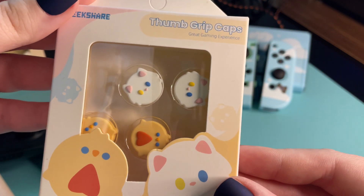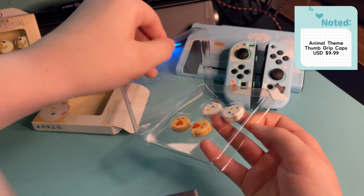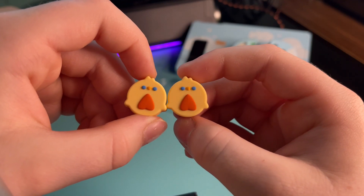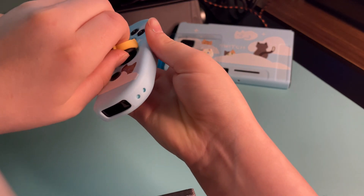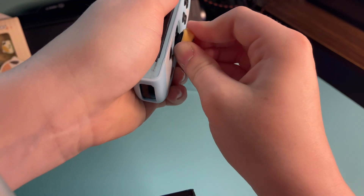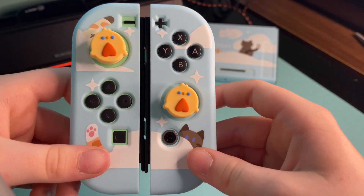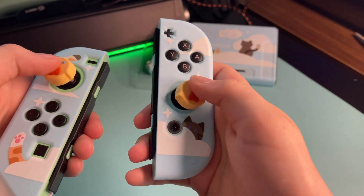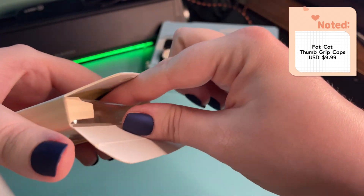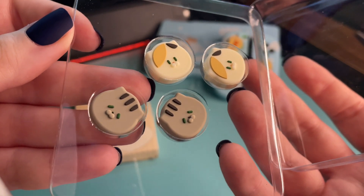Now, Peaches is going to unbox these thumb grips and let you know what she thinks. So, these are the thumb grips, and I really like the little chickens. I actually begged Lexi to put them on first because I could not put them on — they were so hard — but overall I really liked them because they were little chickens, and I really like chickens for some reason. I really liked it, and this is them side by side. I told GeekShare that I really loved cats, and they definitely delivered, but I do want to note that none of the thumb grips appear to be compatible with the Pro Controller, only with Joy-Con joysticks.